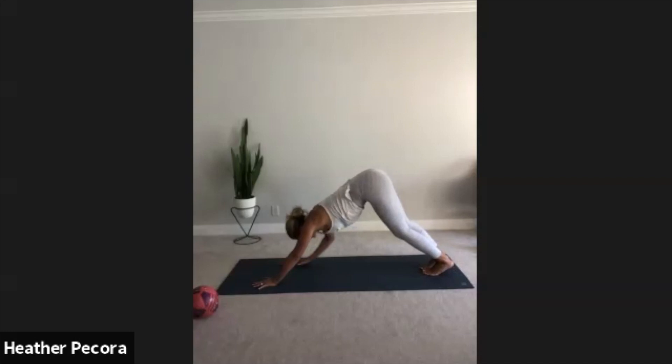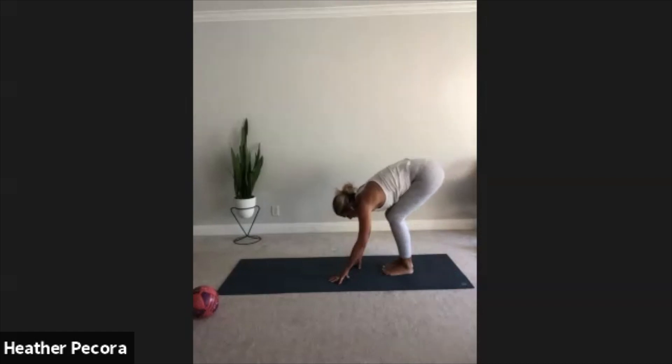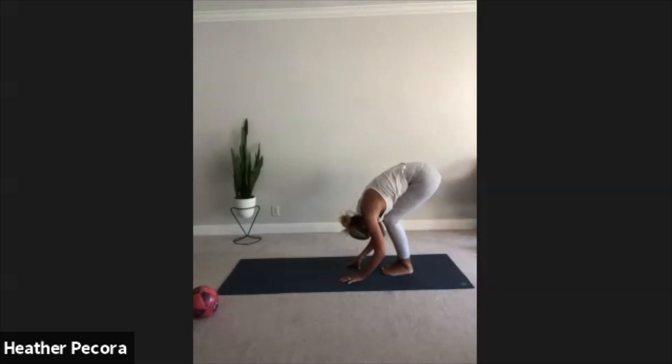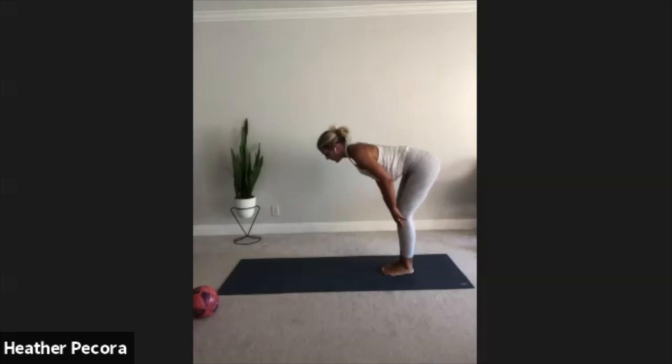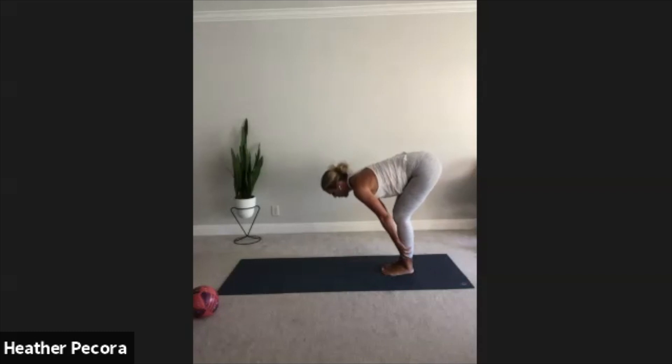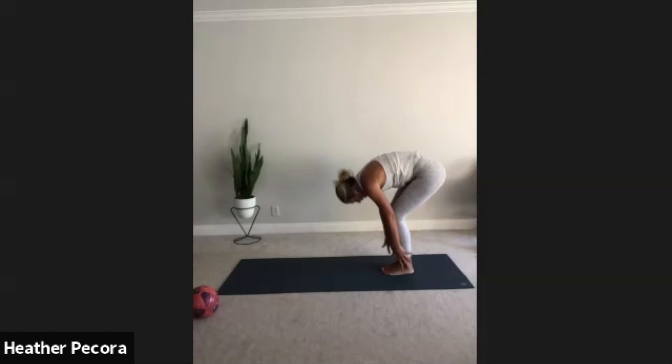On your exhale start to walk your hands back towards your feet, bend your knees as much as you need to let your chest drape over your thighs. Hands stay on the mat, bend your knees like you're sitting back into a chair, but let your chest rest on your thighs and the top of your head fall towards the floor. Inhale halfway lift, lengthen the spine. Exhale forward fold, pull your forehead towards your knees. If you're feeling too much tightness bend your knees even more.